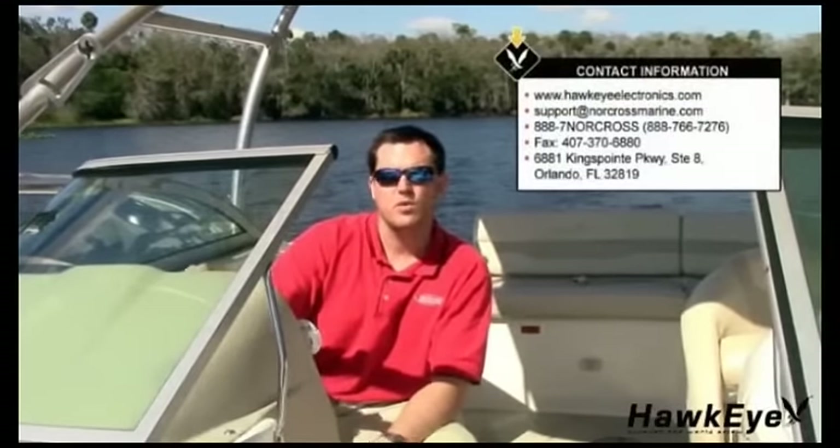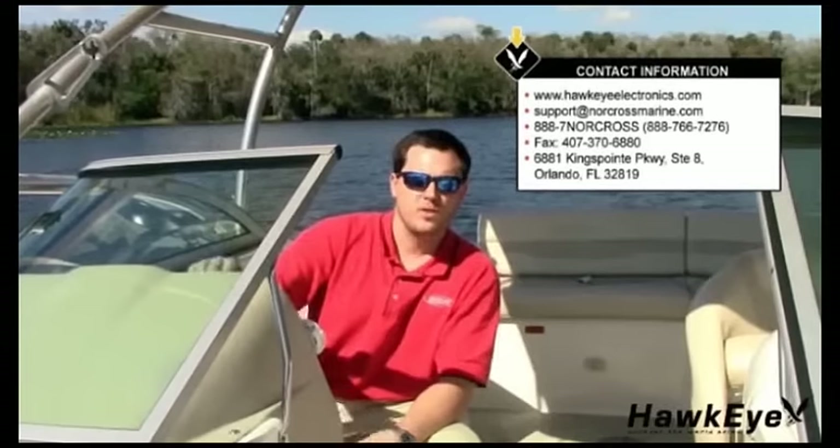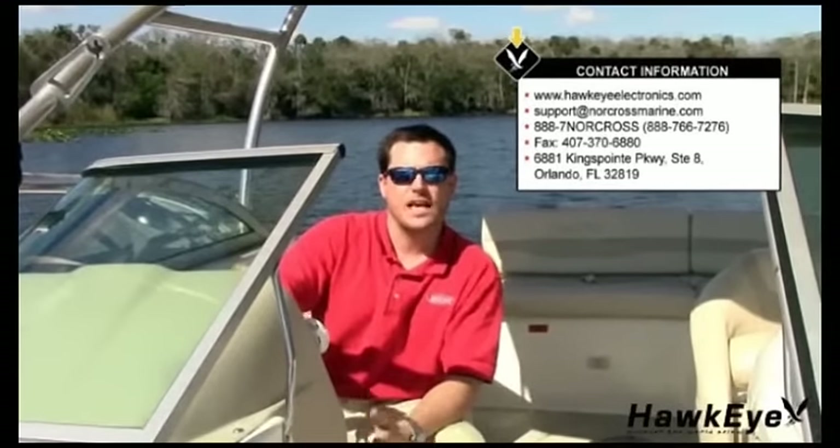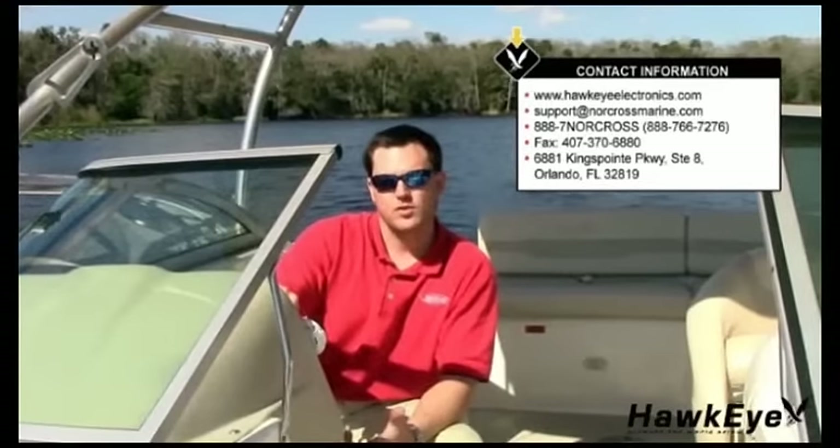Thanks again for purchasing a Hawkeye depth finder. Here at Norcross Marine Products, we strive for 100% customer satisfaction. If you have a problem with your depth sounder, first review the operator's manual, then re-watch this video. If you can't find a solution, feel free to call us at 888-7-NORCROSS during normal business hours. 24-hour technical support is available online at hawkeyeelectronics.com, where you can search our online knowledge base for the latest troubleshooting and FAQs, or post your own question for our support staff. For one-on-one support, please email support at norcrossmarine.com. Now get out there and enjoy your freedom.